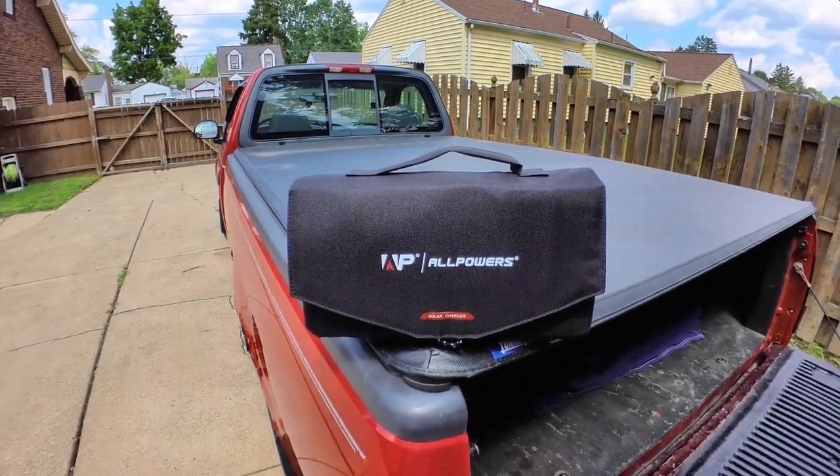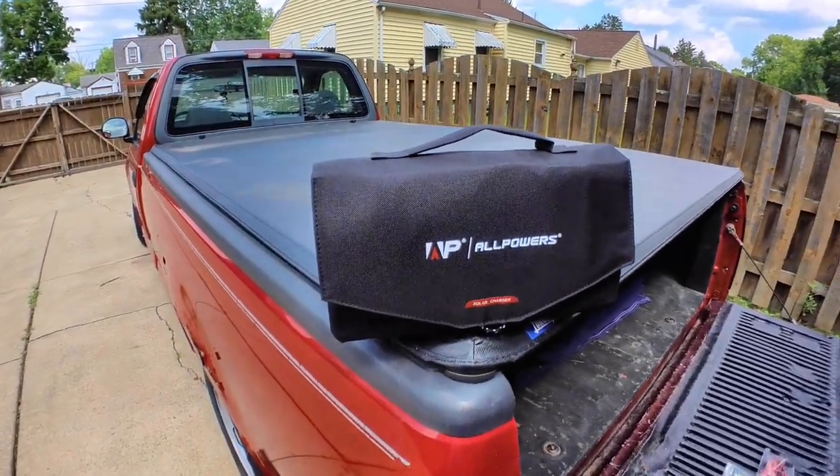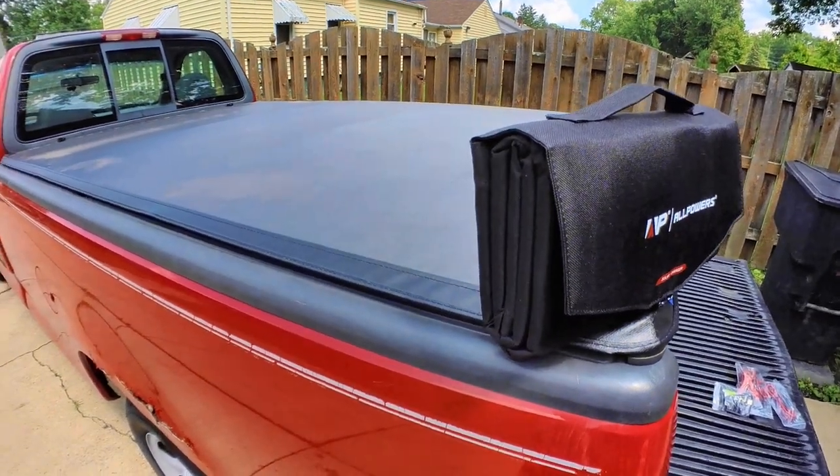What if I was to tell you that this is a 100 watt solar panel? Would you believe me?